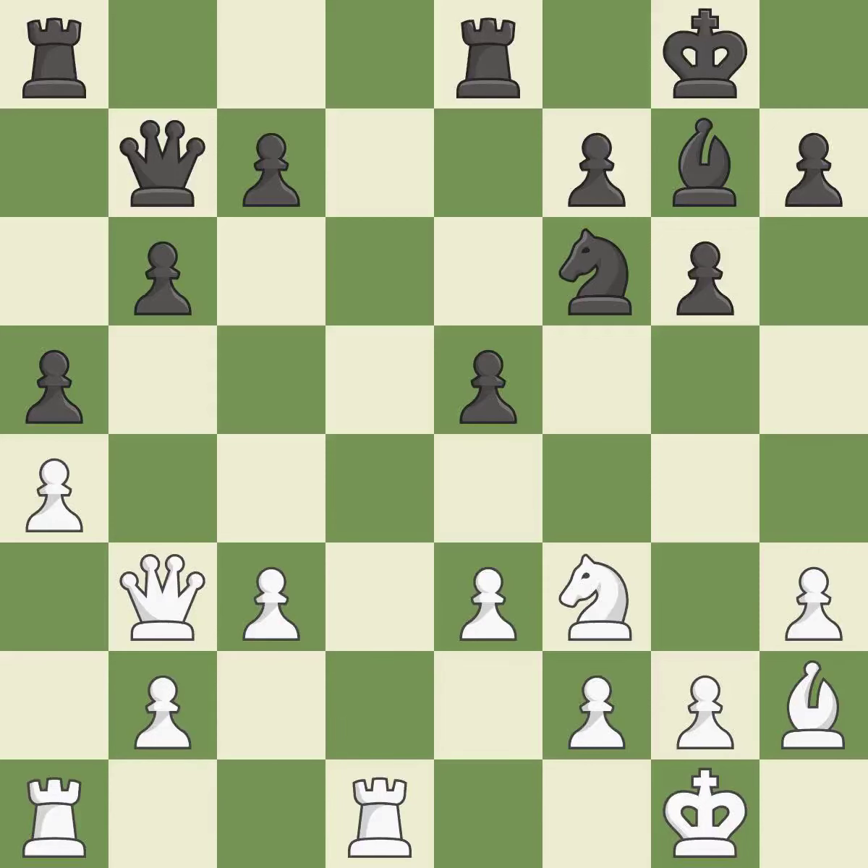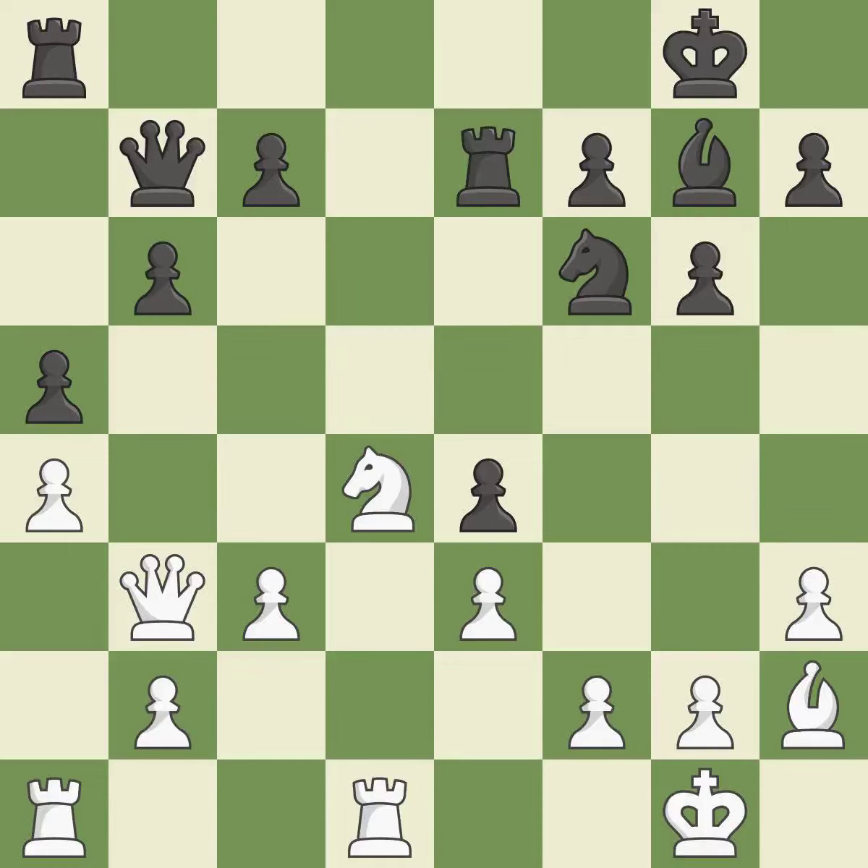The knight can now control more squares as a result. This strikes a rival knight, and the knight is now on a more secure square. Although the game was nearly tied, black is now in a losing position. This missed a move that would have produced a winning advantage, and it leaves a pawn vulnerable to being captured. Only one move worked there, and this wasn't it.